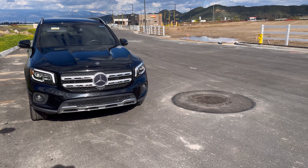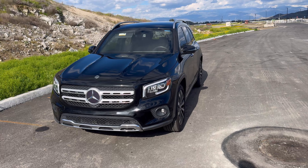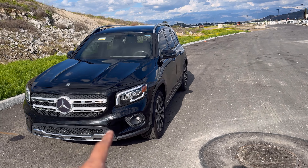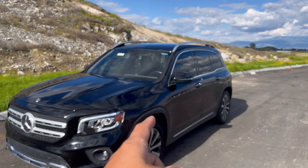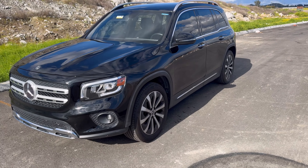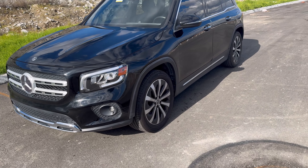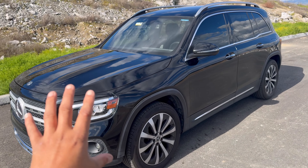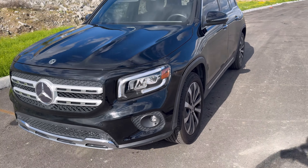So here it is — this is the GLB 250 we bought from the auction in Phoenix, Arizona. I got a little ahead of myself and ended up getting the car fixed before showing you guys exactly what was wrong with it. I ended up fixing the lower control arm, the axle, and the sway bar end link, and I bought a new light. I sent it out to the body shop — I was limited on time — so they fixed the fender, the bumper, repainted it, and fixed the driver door.